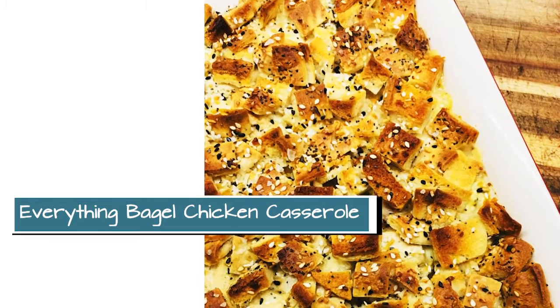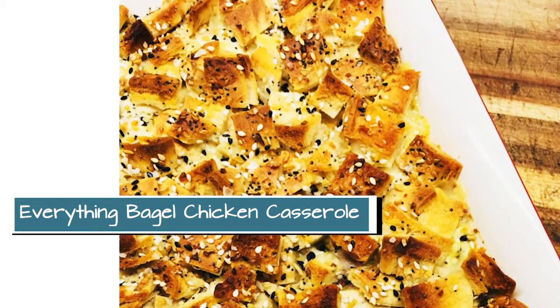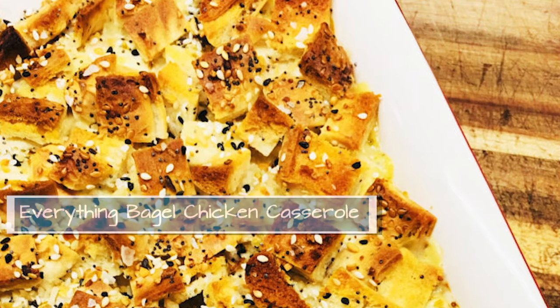We did use the Everything Bagel seasoning last week with the chicken tenders, so you should have some of that left over. I don't like to waste anything, so we are going to use that with the Everything Bagel Casserole.